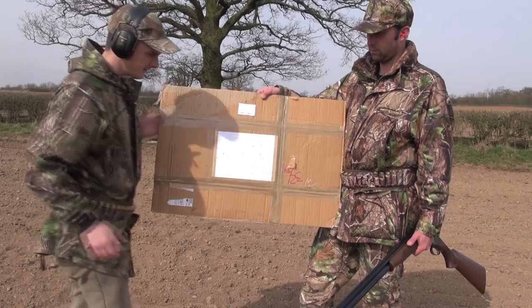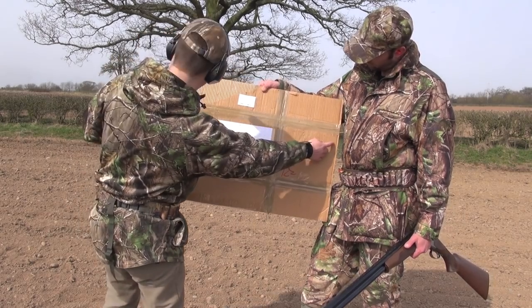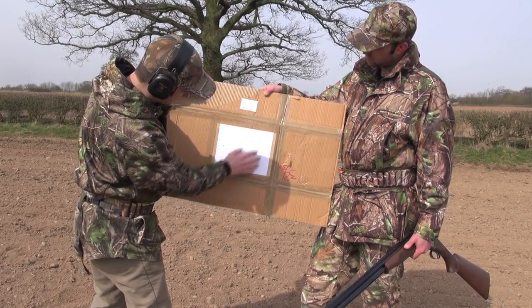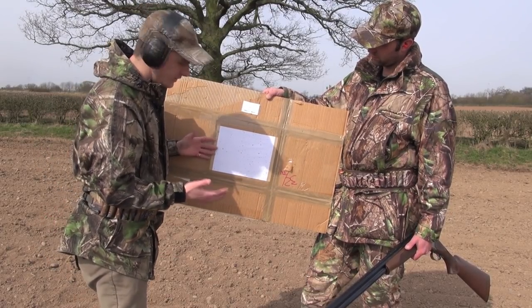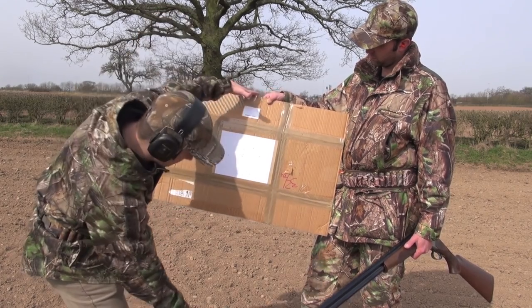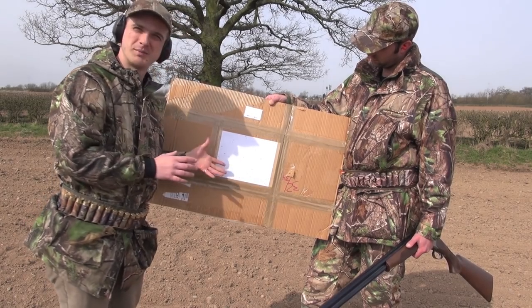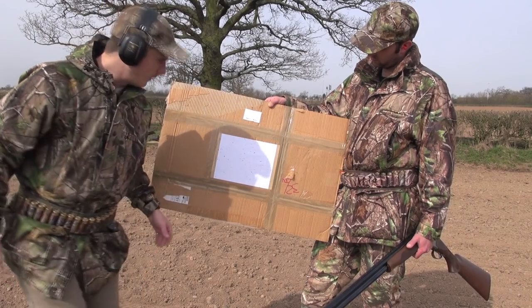You can see with the true cylinder it's really spread out — shot all the way from here to here in width, and probably the same sort of depth. The pattern's fairly spread out even at this quite close range. If you were shooting something at twice that distance you'd have an even bigger pattern. The chances of pellets being close enough together to properly knock the pigeon down — as you can see — makes a lot of difference.